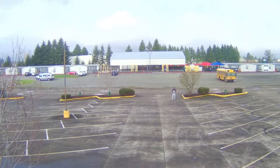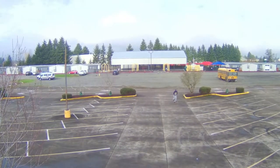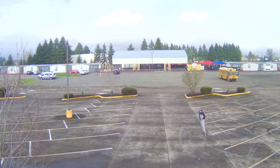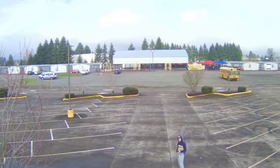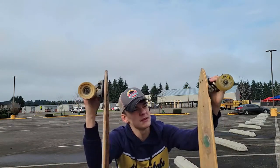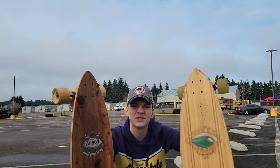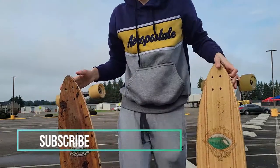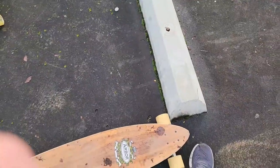These two right here are Arbor and Sector9. Arbor is a very well-known company that makes longboards and snowboards. Sector9 is also a very well-known company. We're going to be comparing them in today's video.